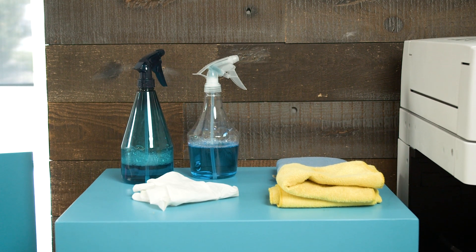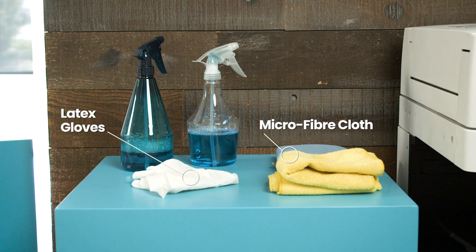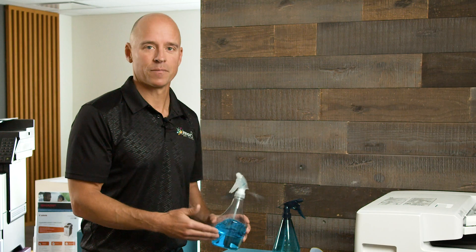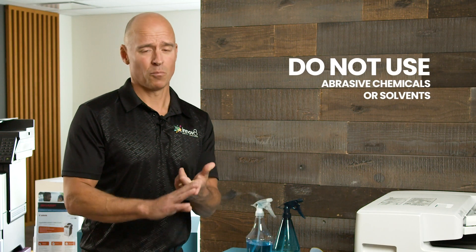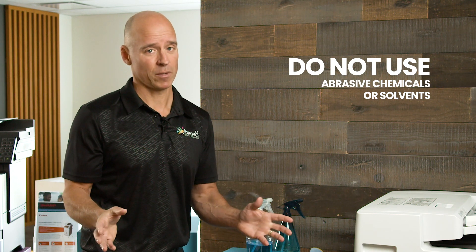Here's what you're going to need to clean your equipment properly: a set of latex gloves, a microfiber cloth, some isopropyl alcohol — 70% isopropyl alcohol, 30% water — and to finish off, to clean the glass, you're going to need a glass cleaner. Do not use abrasive chemicals or harsh solvents because that can damage the equipment.